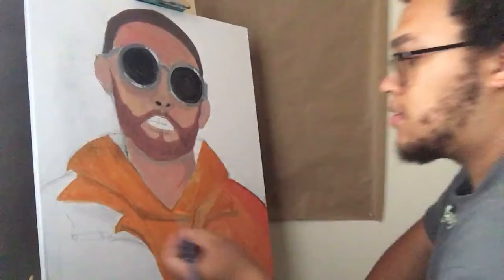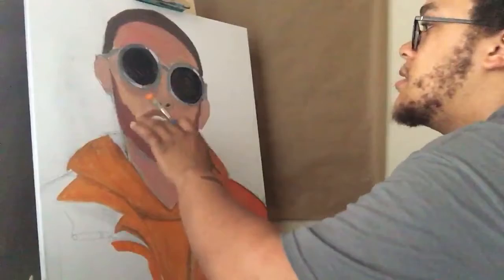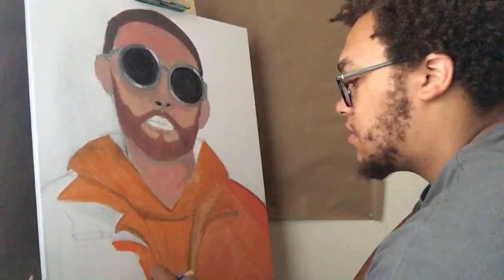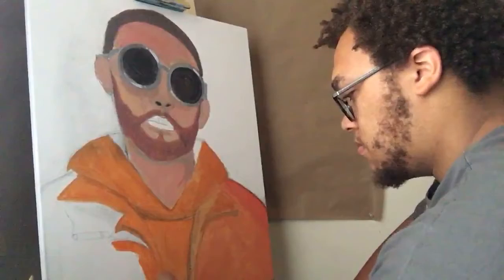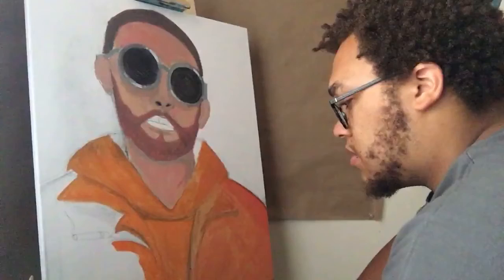I'm going to finish this up, stop this live, and do a time-lapse of the detailing. I'm going to do the lips and add some colors. I need to go to Staples to get the actual picture printed — I don't have wifi right now at home. I'm supposed to be getting it this Wednesday.